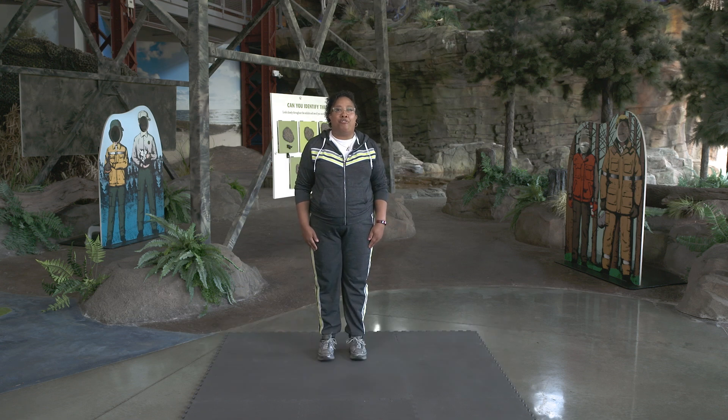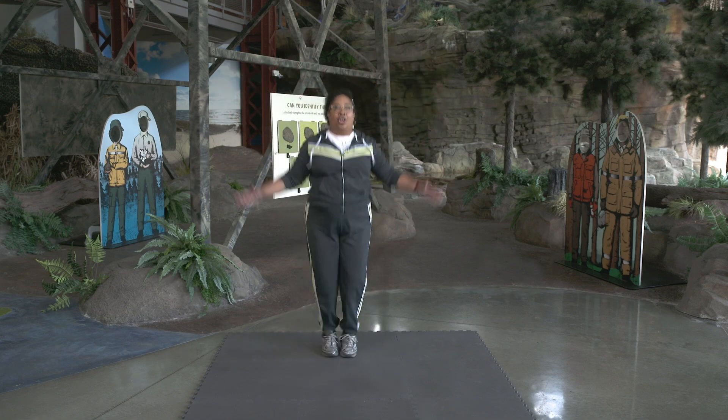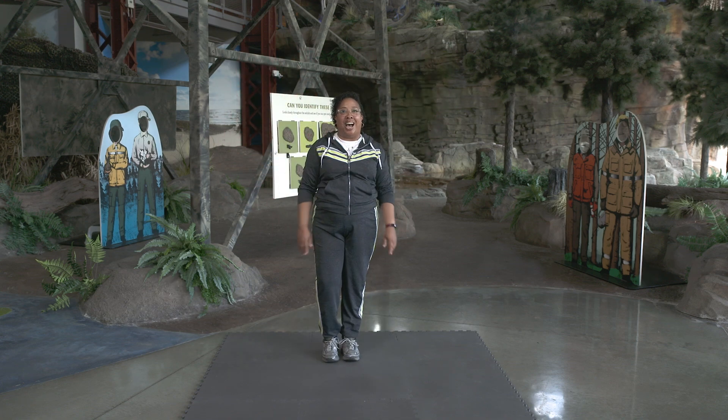Today we're going to do five jumping jacks. Ready, set, go. One, two, three, four, five. Nice job.